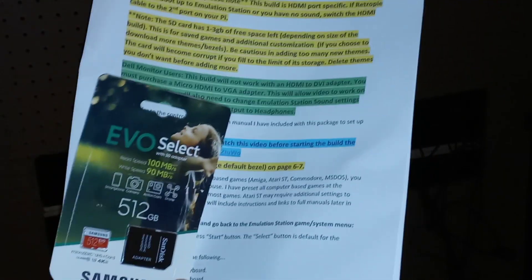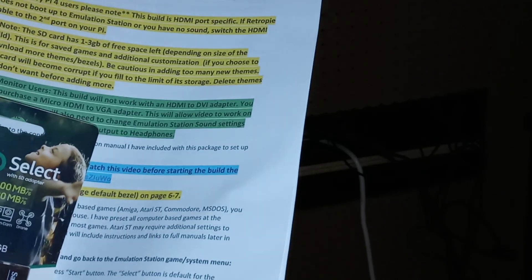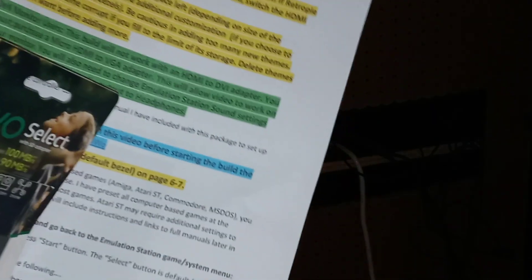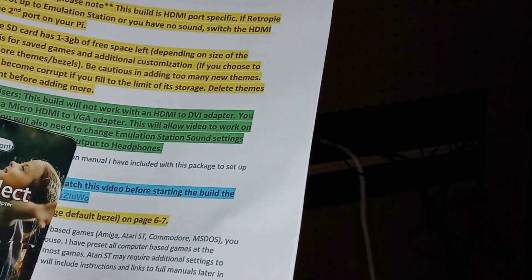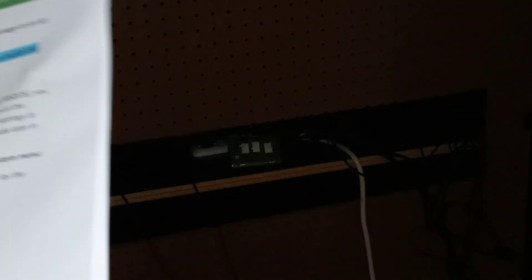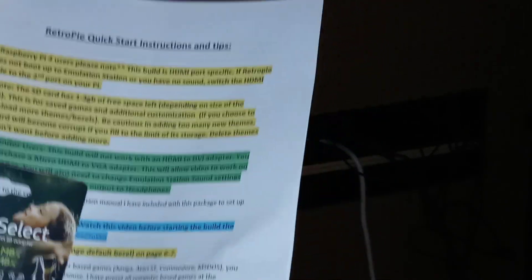So basically when you order the Lex bill, you're going to get this: the instruction pamphlet, which is several pages long, and you get the SD card. The instruction pamphlet is about 10 pages or more of all important information - how to configure RetroArch, the AimTrak light guns, the Sinden light guns, and all of the different configuration questions you may have. It's very detailed and he's highlighted all of the important parts.